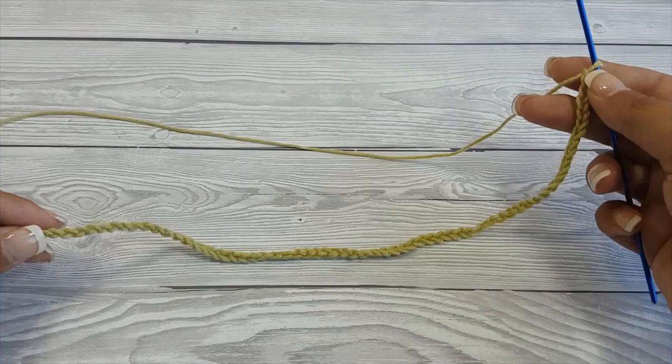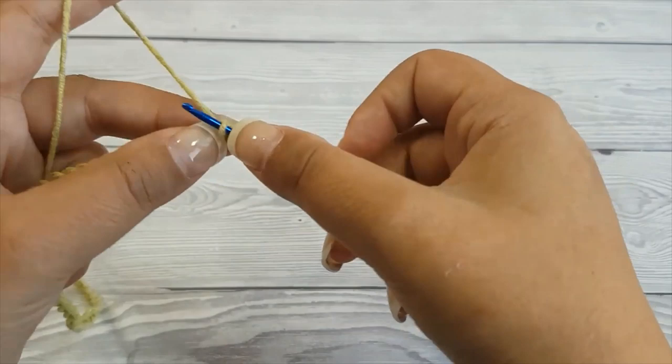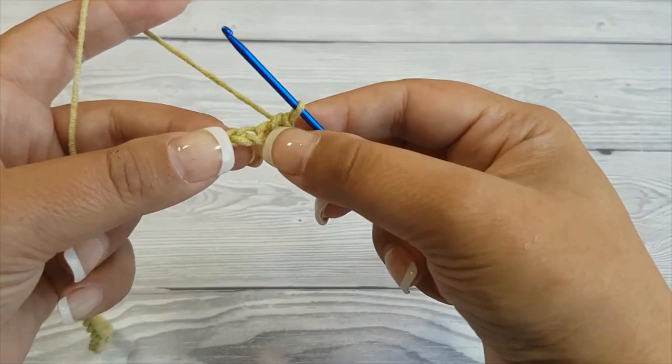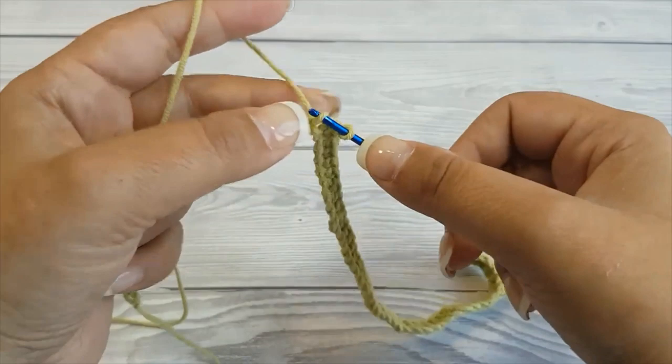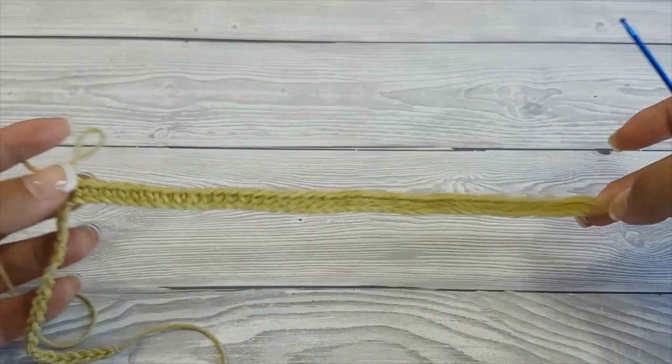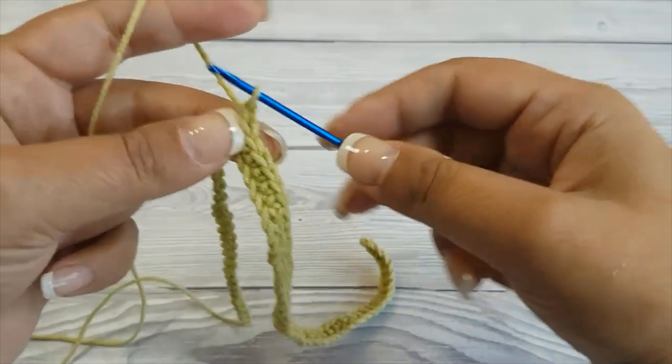To begin, chain 67, then single crochet in the second chain from the hook and in the following 43 chains. This is your first row. This part of the chain will go around your ear and will be connected at the end. Chain 1 and turn.